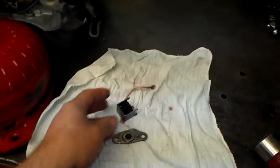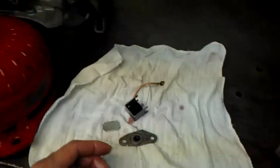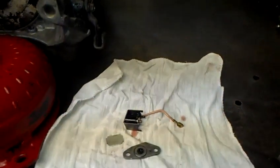Anyway, this is available through the aftermarket. I installed a new kick down switch in this Turbo Hydromatic 400. So there we have it — if you have a 400 that won't upshift, more than likely this part here has failed.